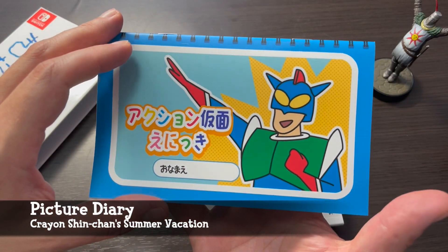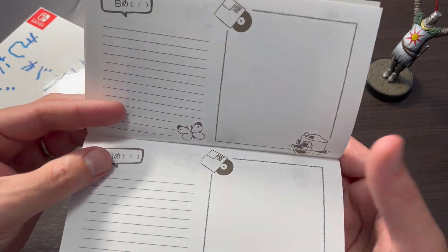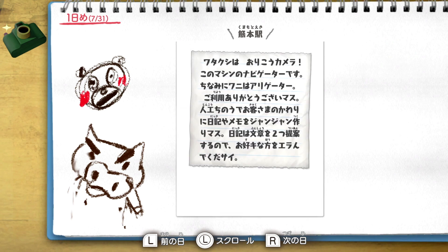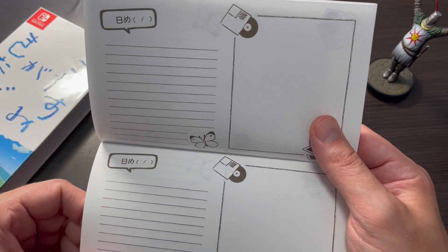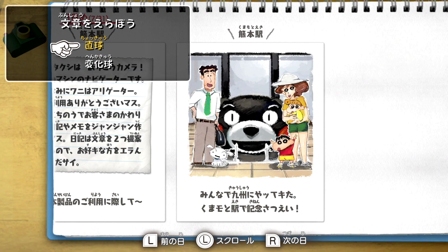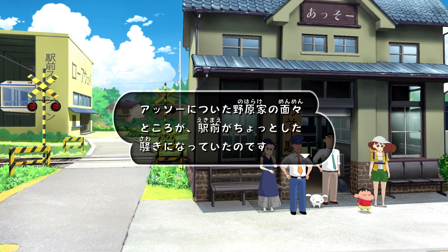Starting with the picture diary, just like what can be seen in the game, this handy picture diary serves as a place to put pictures and take notes. The attention to detail here is pretty spot on with what is in the actual game, which is a nice touch. These are the kinds of things that kids in Japan might have for summer homework — they take some pictures, draw some pictures, and write about what they're doing over their summer vacation.